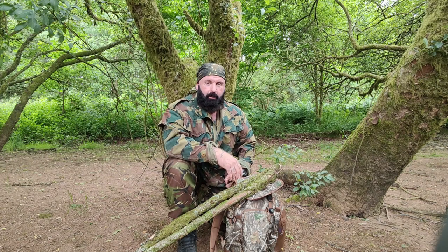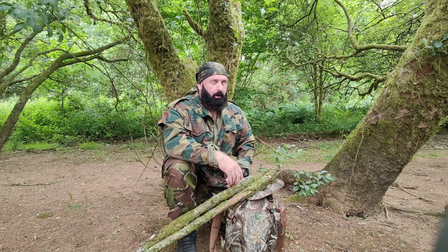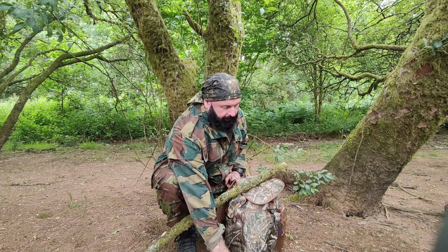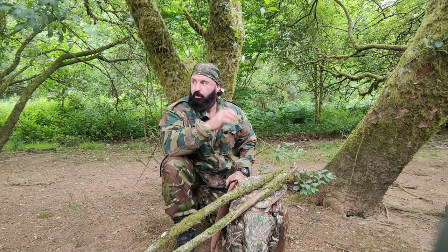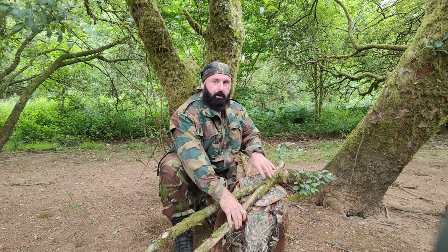Good morning, guys. Thanks for clicking on Outsider. It's Monday, July 5th. I'm going to show you a shelter today, again made from a poncho, and even though we've got trees around us now which we could attach to, I'm going to show you how to make a freestanding poncho setup.